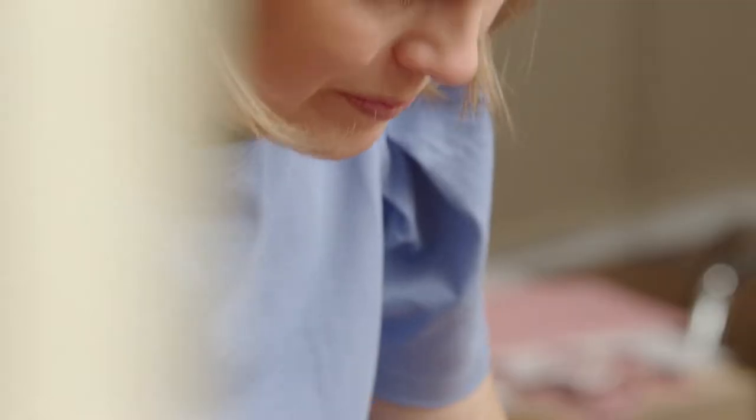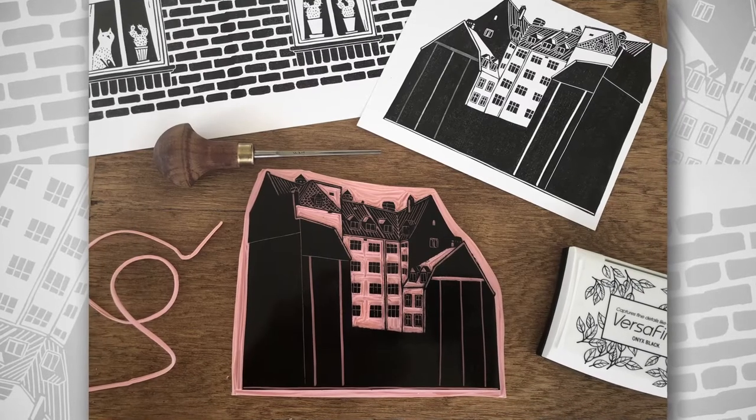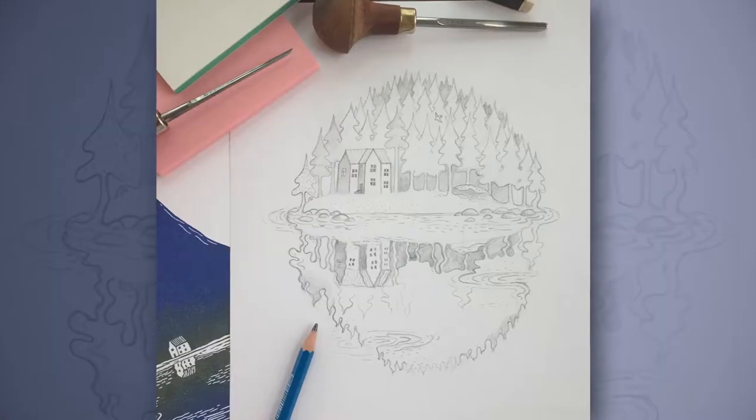Rubber carving is not only a fascinating carving technique — a great deal of effort goes into selecting interesting motifs and translating them into lovely prints. With magical outcomes like this, you can imprint anything you want.